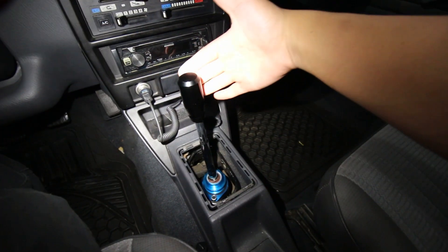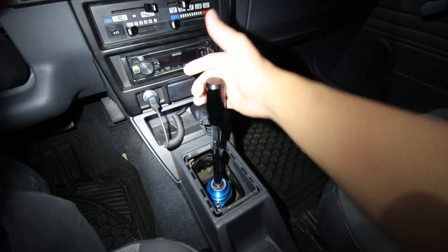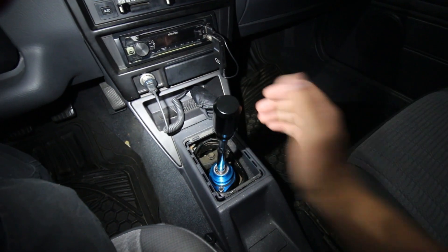Check this out — a B13 short shifter in a B12. Basically no modification necessary. One hole had to be slightly ovaled out for this shift plate to fit into the balance shaft plate, but other than that, she's perfect.